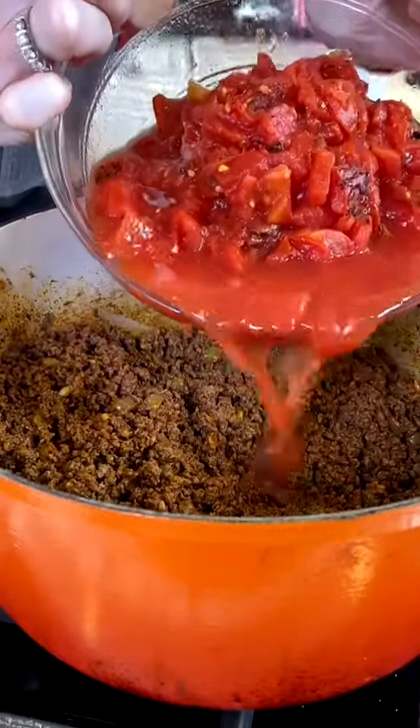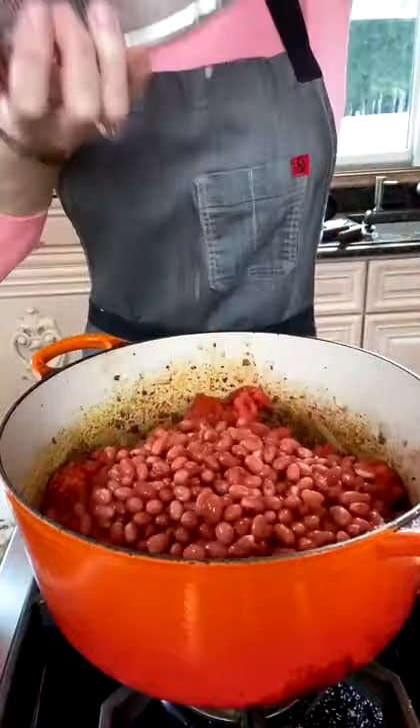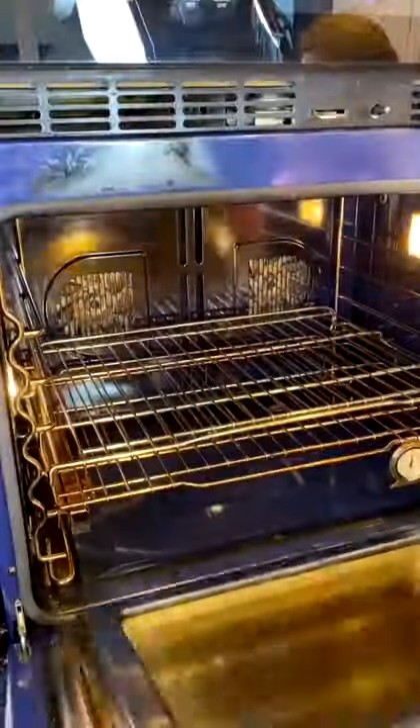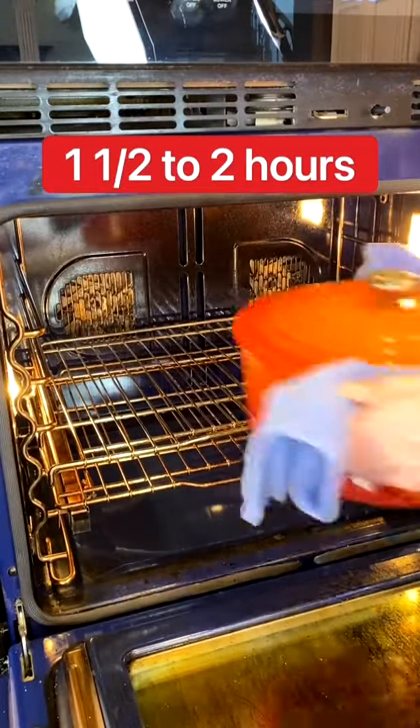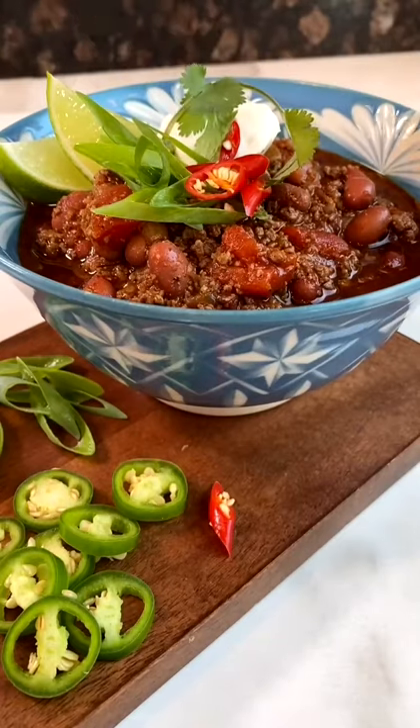Two 15-ounce cans fire-roasted tomatoes, three and a half cups drained small ripe kidney beans, two cups chicken stock. Bring to a bubble, then cook at 325 degrees until the meat is uber tender. Because you're fancy.